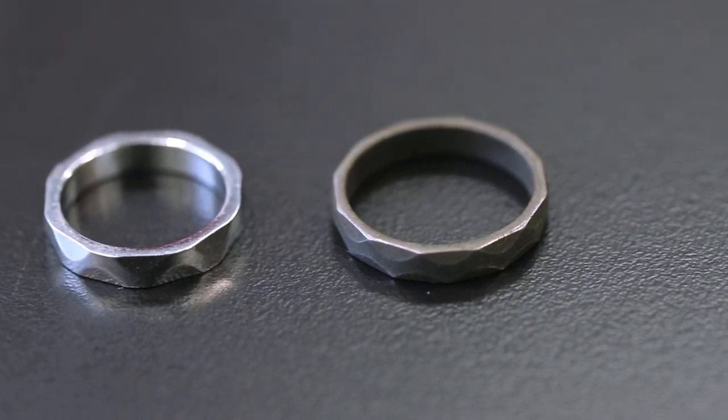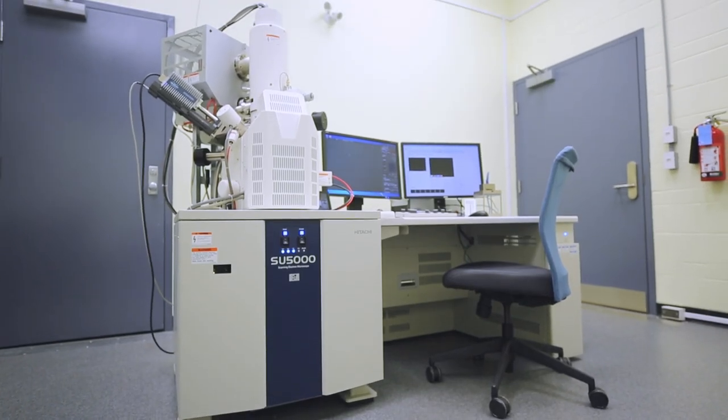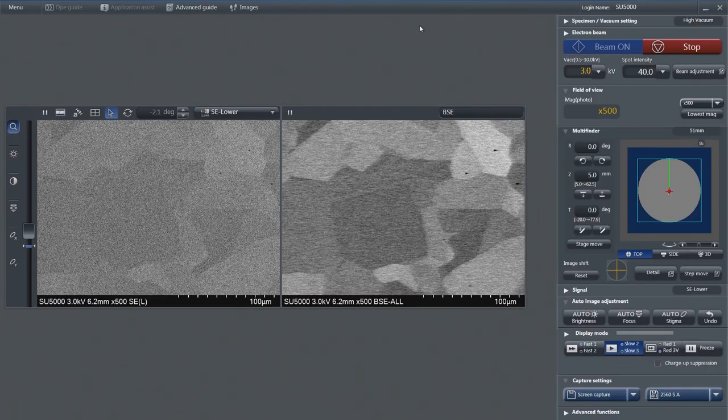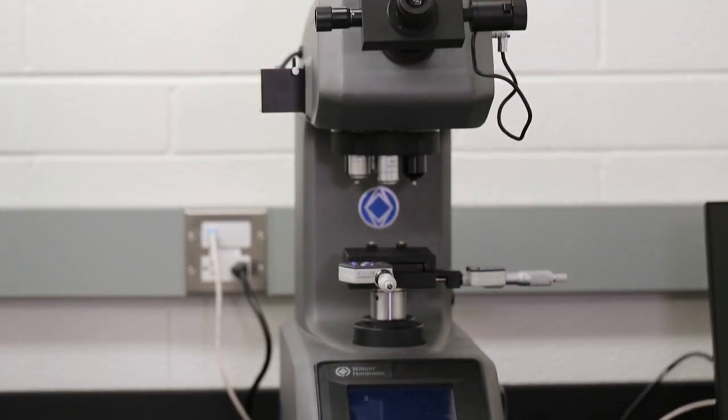There are actually two versions of the iron rings out there. One of them is made of iron, as the name implies, and the other version is made of stainless steel. Using the scanning electron microscope, we could explore the structure and chemistry differences between these two types of iron rings. In addition, I'll perform hardness testing to determine which ring is harder and stronger.